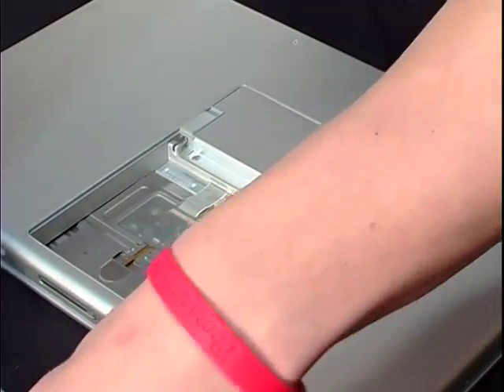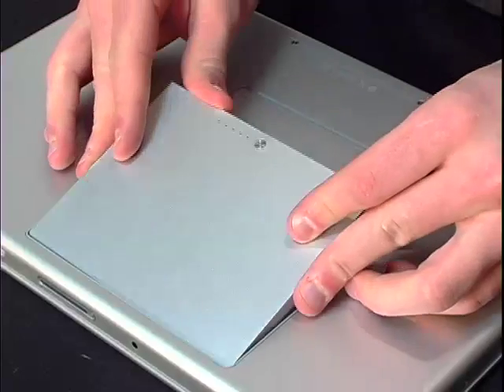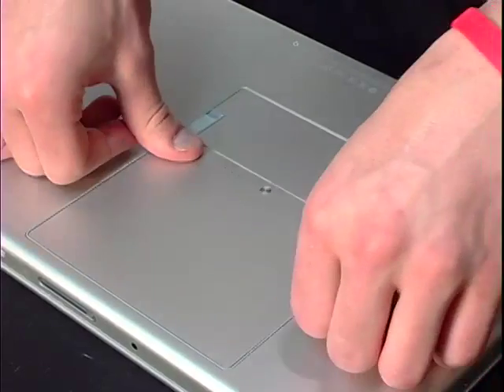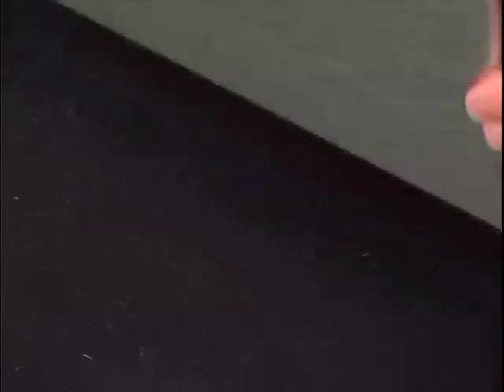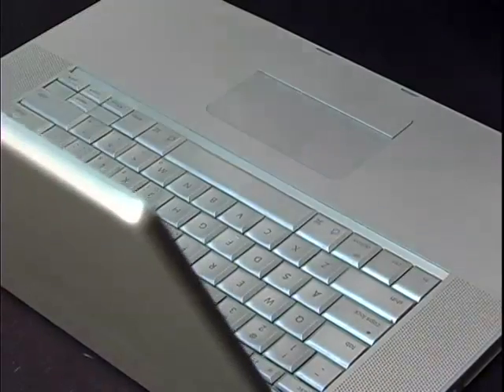Replace the computer's memory panel. Replace the battery and flip the laptop over. Go ahead and replace the power cord and fire up the computer. The laptop should recognize the new memory installed. And that's it — you're finished.